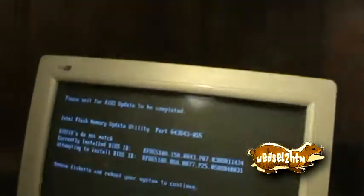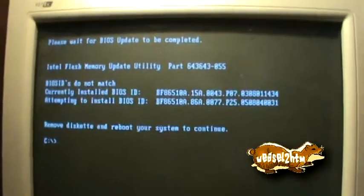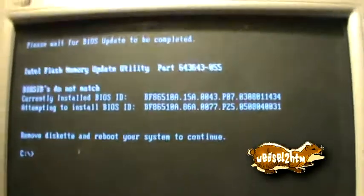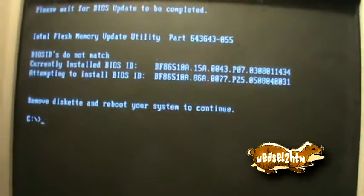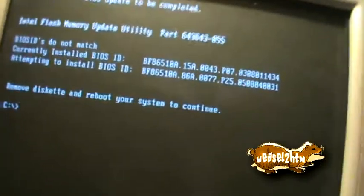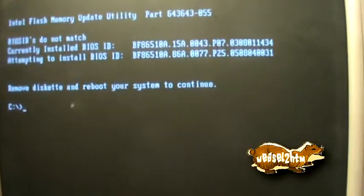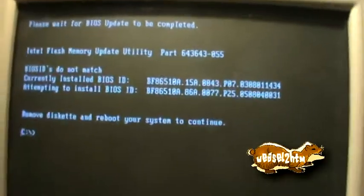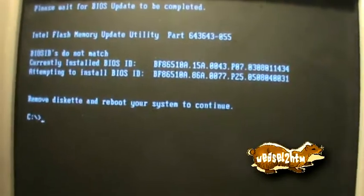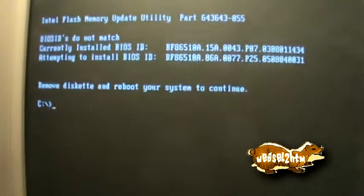That brings up another little problem I'm having with this unit. I downloaded the BIOS for this computer from Intel's website and it's saying it's no match. What I'm thinking the problem is, is that it's got a Gateway BIOS on it and that changes the BIOS ID. So I do intend to see if Gateway has a BIOS that will get me up to date.